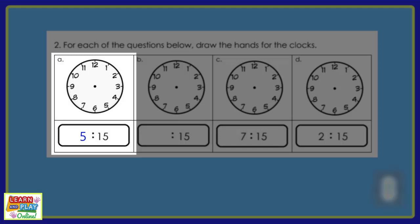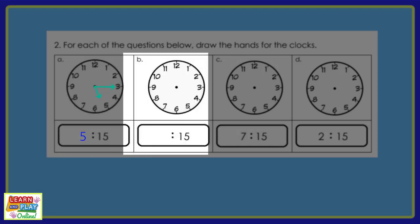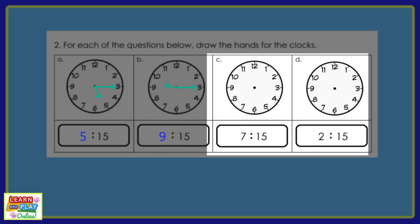This is what your clock should look like. Let's move on to question B. This is what your clock should look like. Moving on to question C and D. Read the digital times and draw the hands on your analog clocks. Here is how your clocks should look.